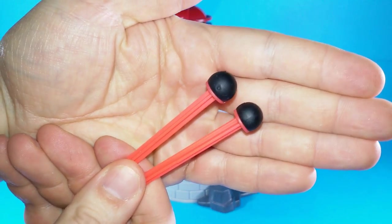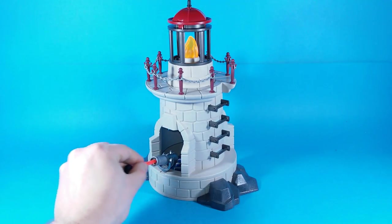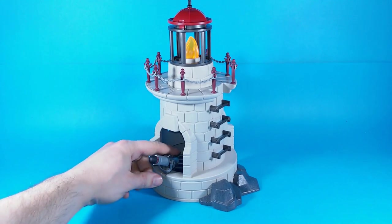The cannonballs have got red sticks and black rubber tips. It's spring-loaded, so just insert one cannonball all the way inside and push the button.